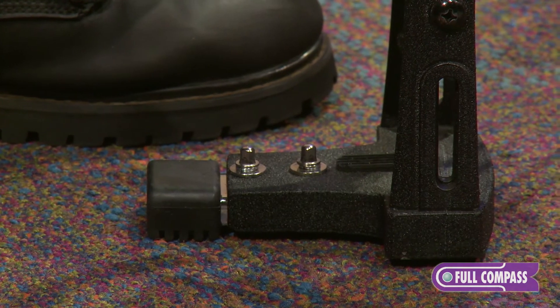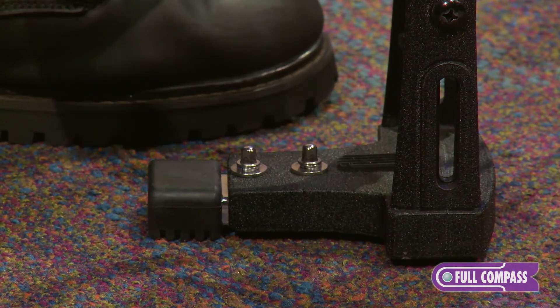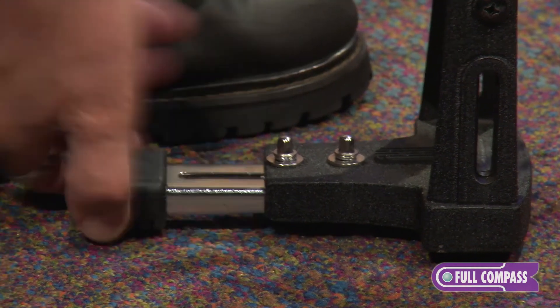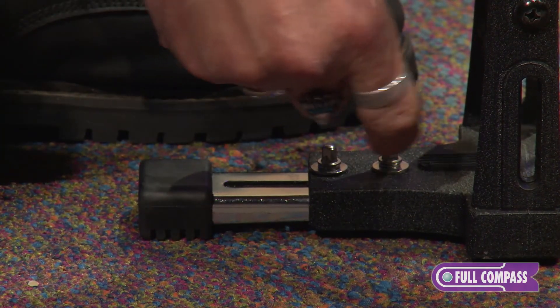If you want a little more stability and you do want a third leg component, you can use a drum key, loosen this, and you have another rubber foot here. Lock it in place for a little more stability.